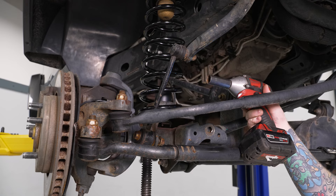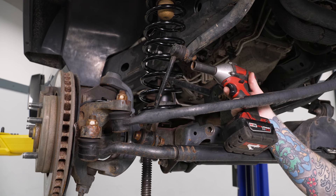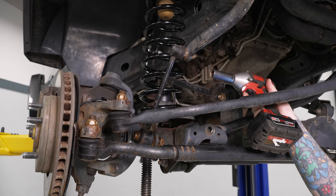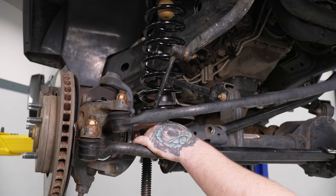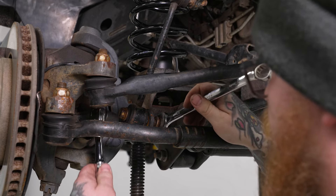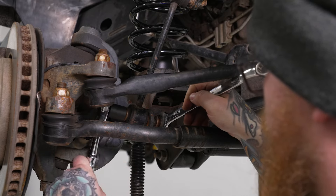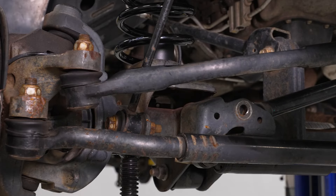Now that we have both sides installed loosely, we can go ahead and tighten them down. We'll grab our 18mm socket on our impact and tighten down our top mounting nuts. Then we can switch out to our 18mm socket and ratchet and 18mm wrench for our bottom hardware. We'll do the same thing for the other side.